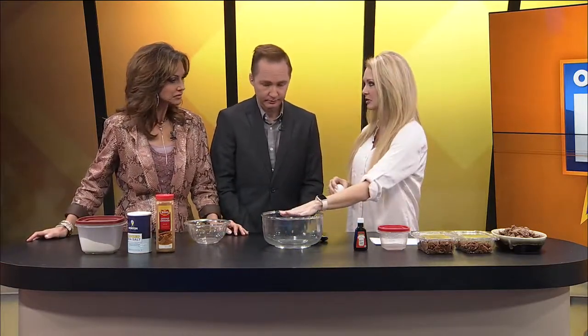We won't lie to you, Cammie — we've had a lot of sugar already. We may be bouncing off the walls. So we're going to make it, and you can eat some later. We're going to put some wet ingredients in this big bowl first, then we'll put our dry ingredients separate.